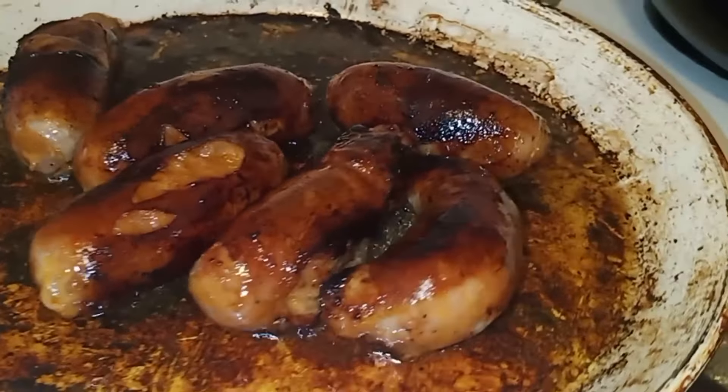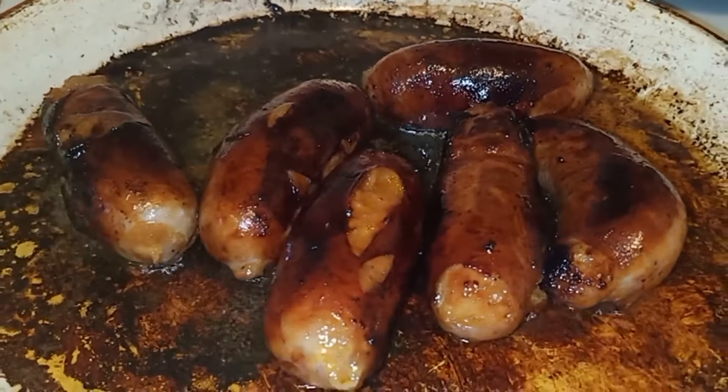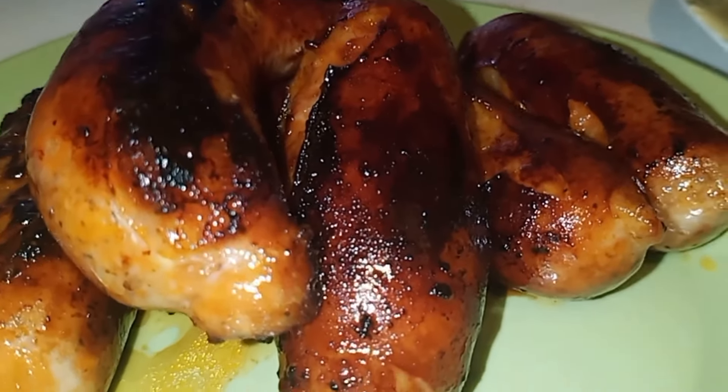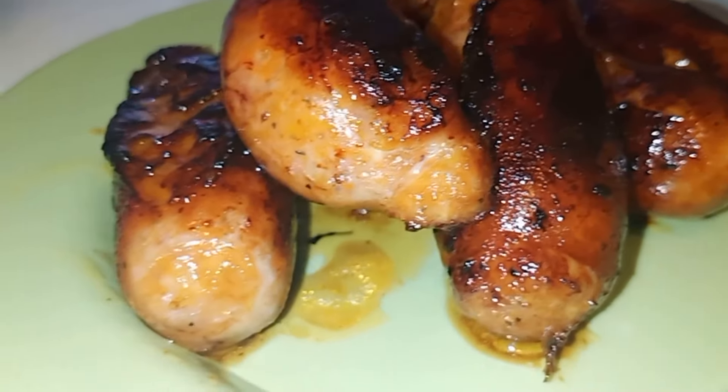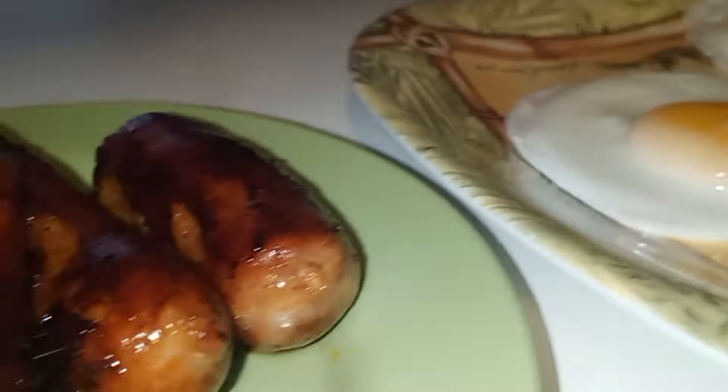Mukha syang sunog no? For some reason, pagka tagalong ganisa yung nilaluto, ganyan yung nangyayari. Hindi po sya sunog — perfect po yung pagkaluto niyan. Proceed naman tayo sa ating sinangag.